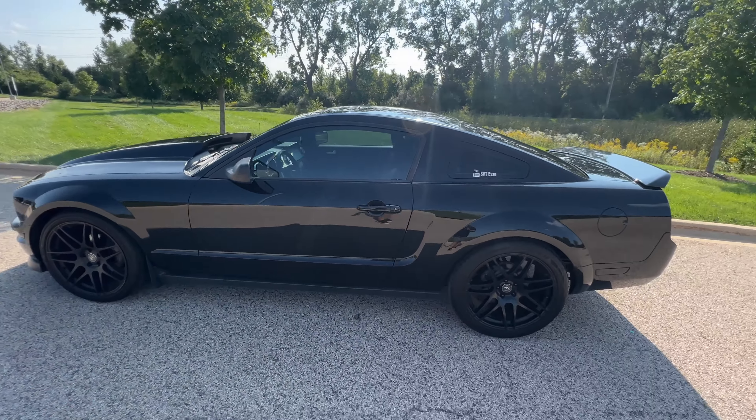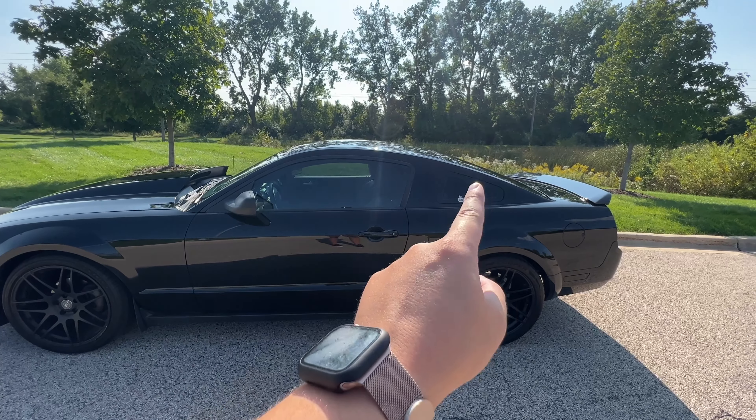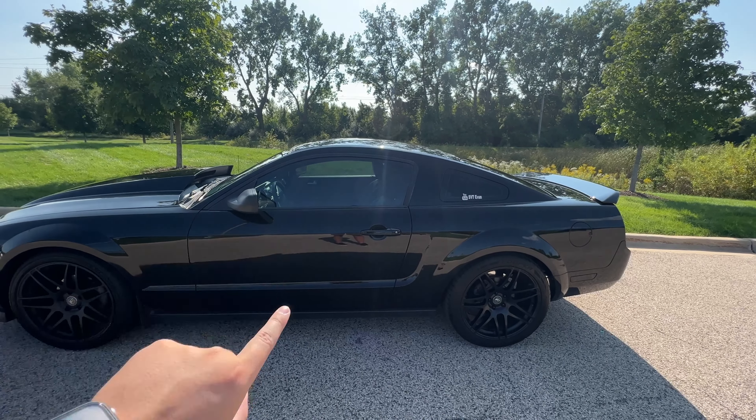Another thing you got to do: tint. My car is probably a bad example — on the rear here we've got 5%, also 5% on the back. We only have what I assumed to be 35% on the front, because this was done before I purchased the car. It's still not totally fishbowl, but on a bright day like today you're going to see right through it. The wind noise is brutal, guys, I'm sorry.